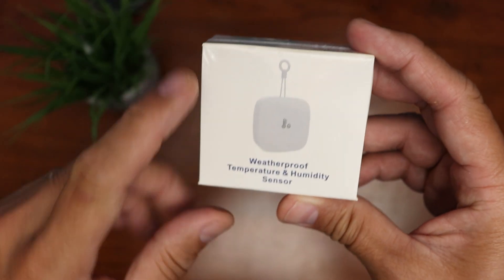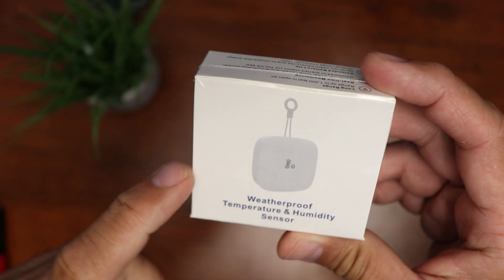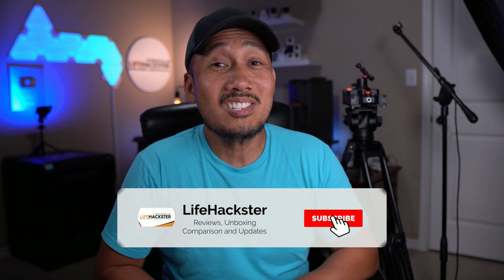And this is where the Yolink temperature and humidity sensor will help, and this is what we are going to check out today. Before we dive in, if you find this video helpful, don't forget to give it a thumbs up and subscribe to my channel if you haven't done it yet. Thank you and I appreciate it.